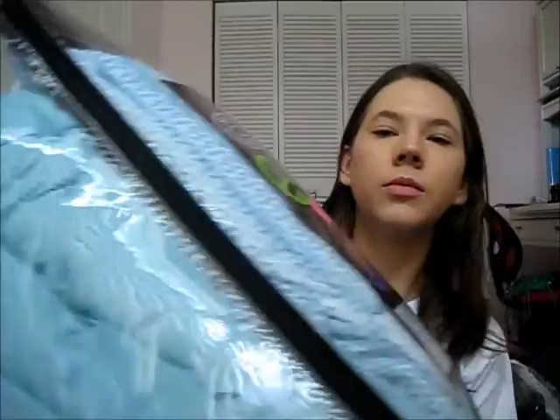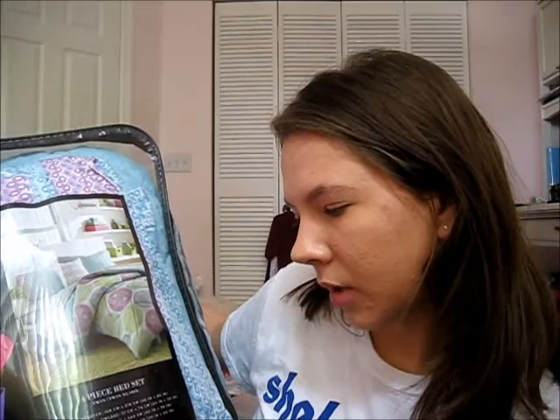I'll show my bed set next. It's from Bed Bath & Beyond — a Steve Madden brand. My mom washed it and put it back in the bag so you can't see much of it. But it comes with the comforter, the pillowcase, one flat sheet, and one fitted sheet. The fitted sheet goes over your mattress and the flat sheet is just a sheet.